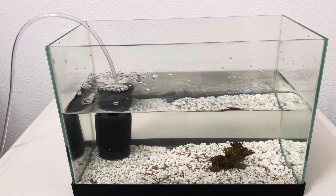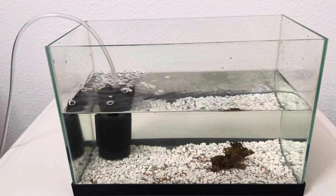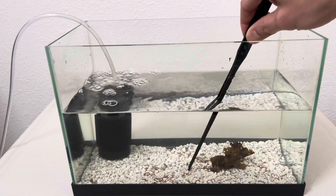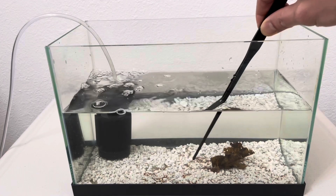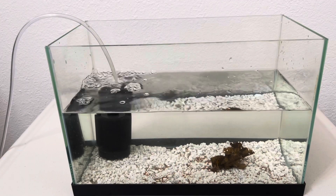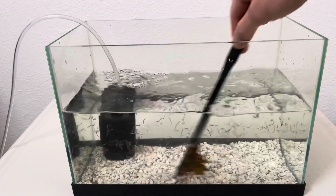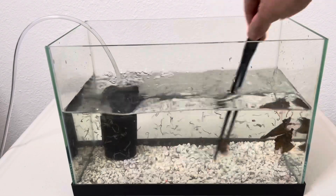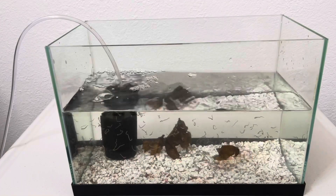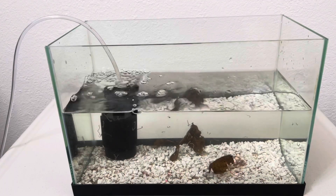Now let's talk about reproduction. Black worms multiply by cutting — they cut themselves and then grow on each side. So all you need to do once every two or three days is mix the gravel so the black worms get cut. That's the way they multiply — that's their reproduction. They just get cut and then grow longer.